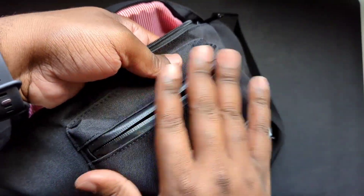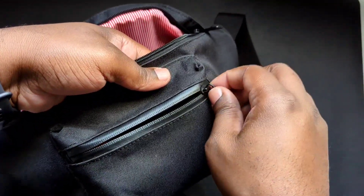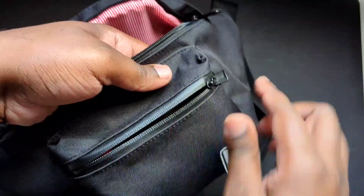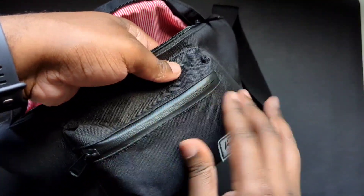I'd keep some hand sanitizer in there too. One thing I don't like about this pouch is that the smaller compartment is too small. One other thing I didn't touch on — it has a weather or water-resistant zipper in the front, which is a nice touch.